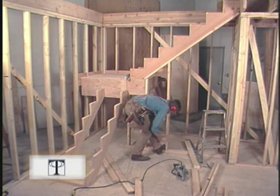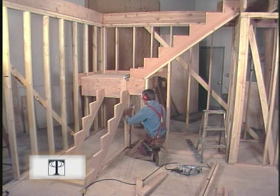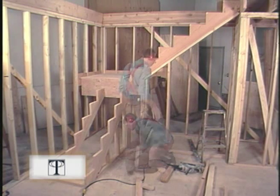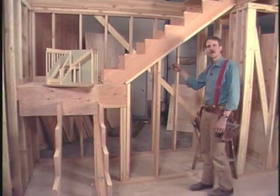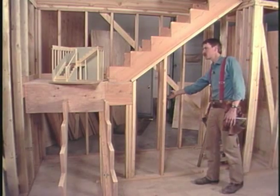This area under the stairs is too good to waste. It's a good spot for a half bath or a closet. It also makes for a nice private space used as a library or just shelving. I've finished all the framing and I've left a large hole for access to the underside of the stairway.